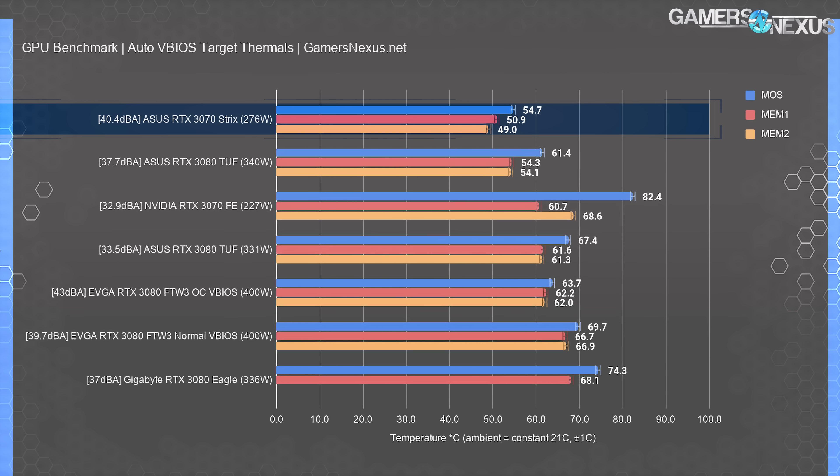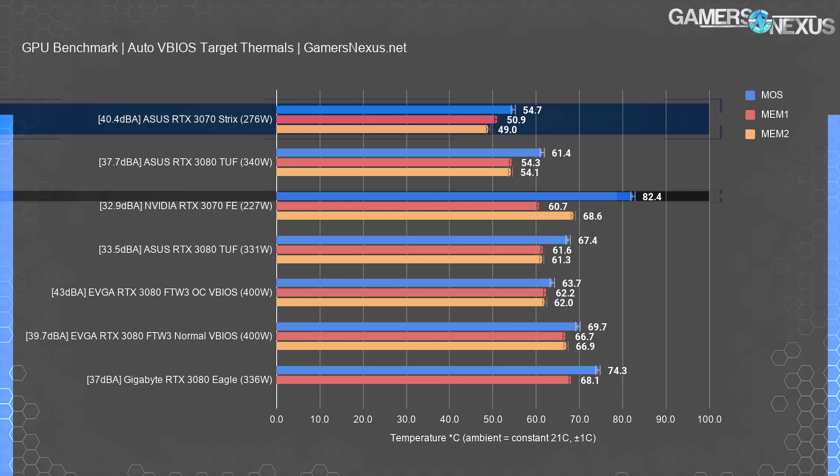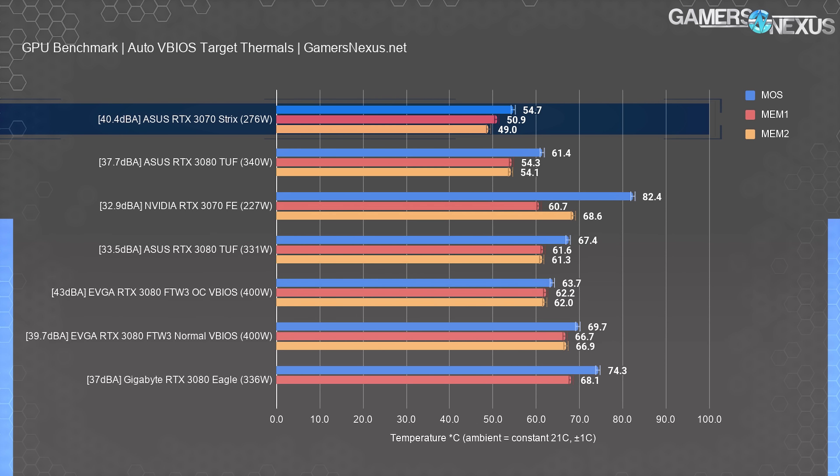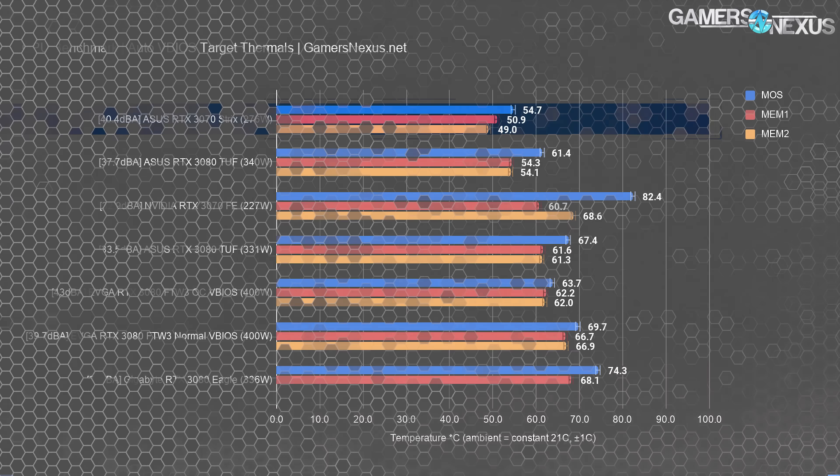For the thermal section, here are memory and VRM MOS thermals compared at auto. The Strix has not changed, but the rest have. The RTX 3070 FE held 82 degrees Celsius for the hotspot VRM components, with memory thermals at 61 and 69 degrees for the top and bottom memory modules. The bottom memory module tends to run the hottest since it's right up against the slot with no room for air to escape. The Strix card held 55 degrees and 49 to 51 for memory, demonstrating that its advantages grow as noise levels deviate from a normalized level. NVIDIA should be running FE fans about 1 to 2 dBA more aggressively, just to get MOSFET thermals into safer territory — especially when introducing the card into a hot case with higher internal ambient of 30 or 40°C, where MOSFET temperature will rapidly ramp into uncomfortable territory.